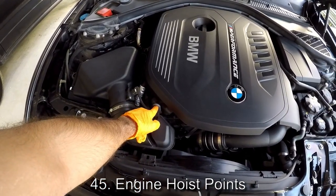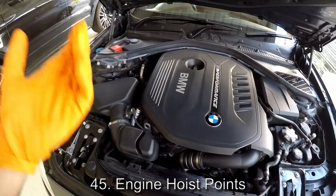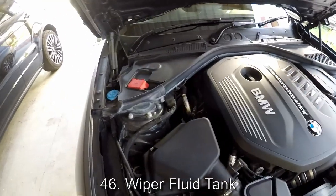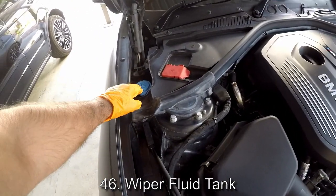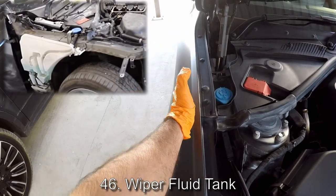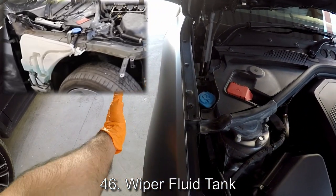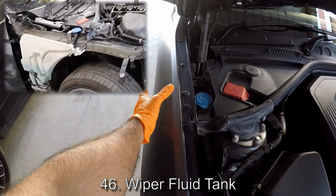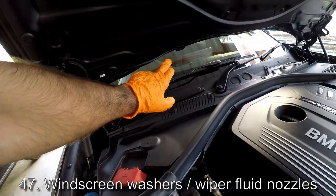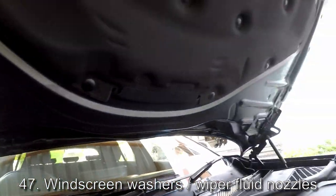This is a hoist point — there's one here and one in the back, and that's what you would use to lift the engine out of the car. Over here we have the wiper fluid filler cap, but the wiper fluid tank is actually here in the fender, behind the fender — so it's not in the engine bay, it's actually outside the engine bay. On the side here we have the supply line to the wiper fluid sprayers there on the bonnet.